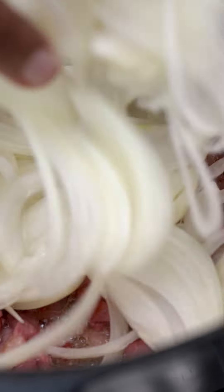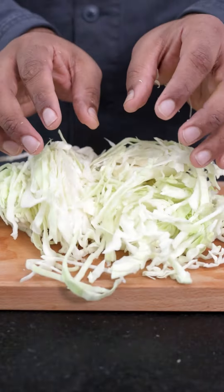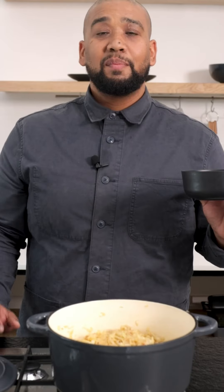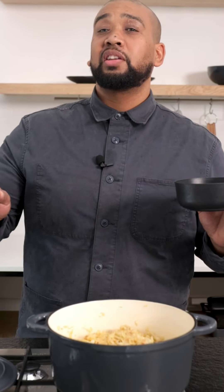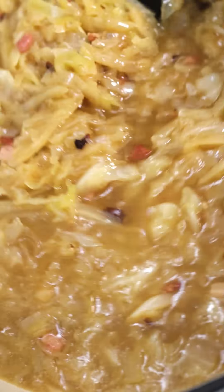This recipe uses a lot of onions, but for good reason — not just for flavor, as it slowly cooks to become part of the body of the soup. My cabbage has cooked down, and while cooking I added a little bit of water just so it doesn't burn. Now I'm going to add my rice, which I've soaked, and add the chicken stock.